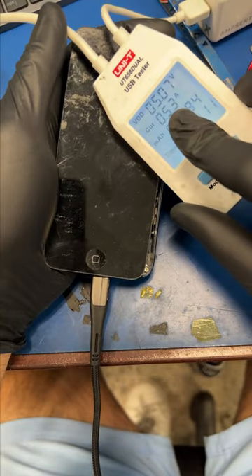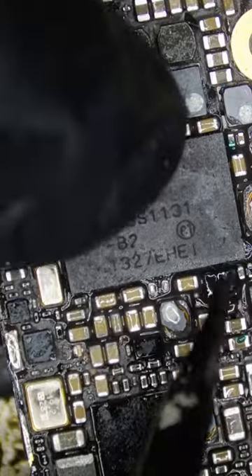That's not good enough, so let's take another look. Since there's a solder ball coming out of this chip, let's replace it.